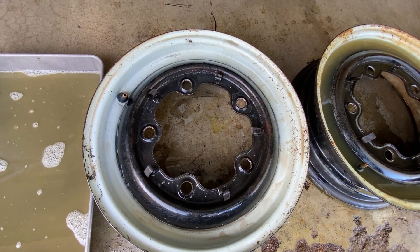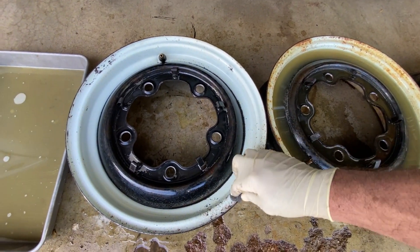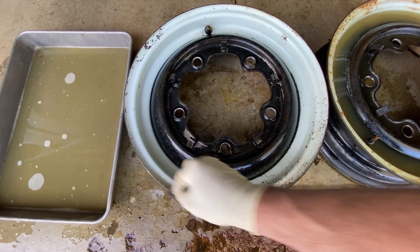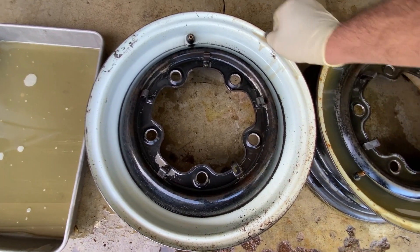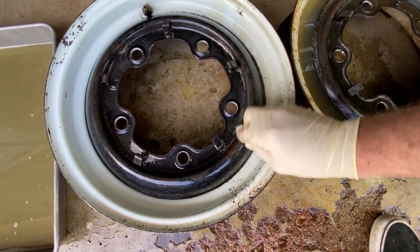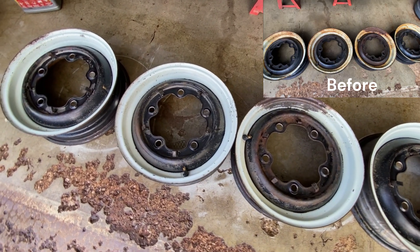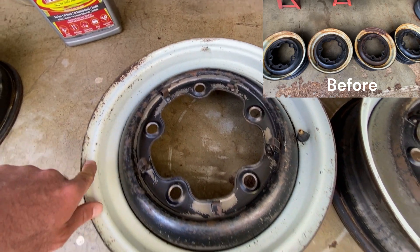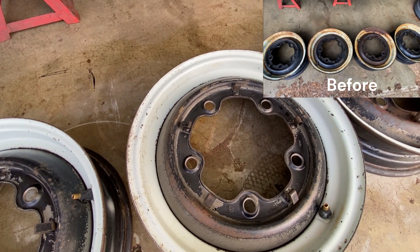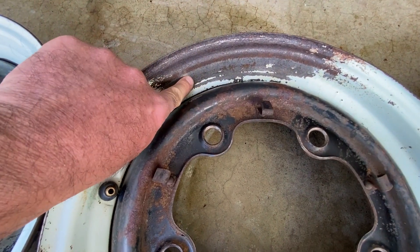I'm going to hose it off and then let's see what it looks like. I hosed this one off and I'm just going to give it a little bit of scrubbing, but I'm happy already. Here's the final product — got rid of all the surface rust and it definitely brought the color back. This white was really dingy and yellow before and it really brought that white back out. This was the worst one, and obviously the paint wasn't going to come back, but it did get rid of the rust.